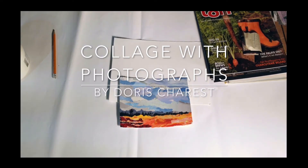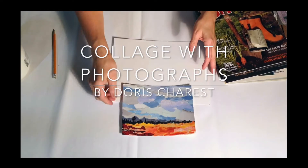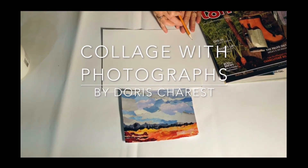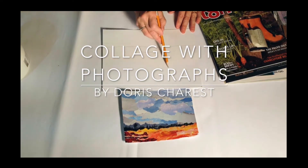Collage with Photographs by Doris Charest. This is an easy project. All you need is a lot of magazines or photographs. First you draw a sketch, something very simple, and then you begin to look at magazines.